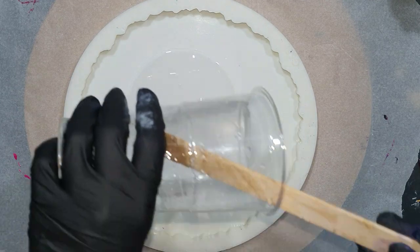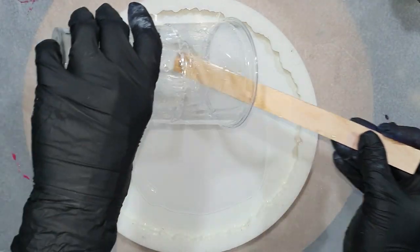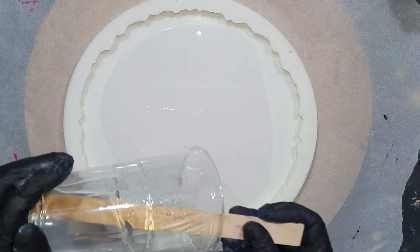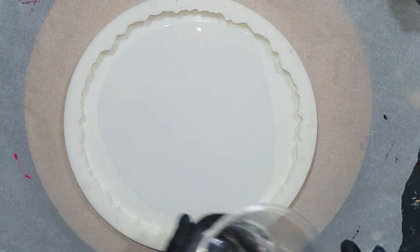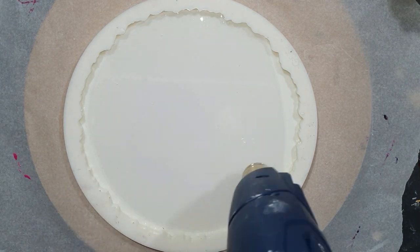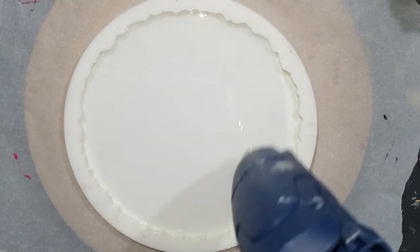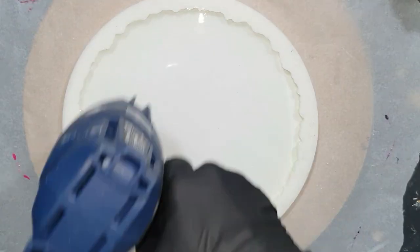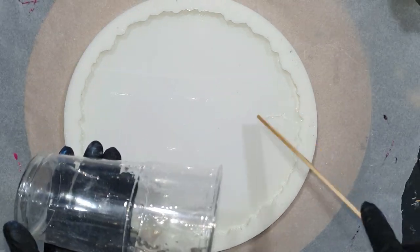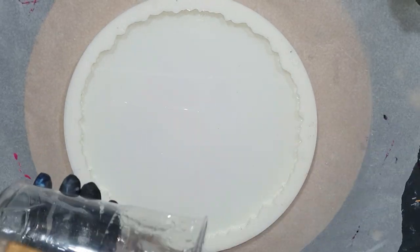Hello everyone, again you can watch me make a resin geode flower tray. This time I'm going to use the flower technique on two layers of resin. I want to try to create more depth by using two thin layers of resin. I hope you will enjoy watching my experiment and will give me a thumbs up for this video.